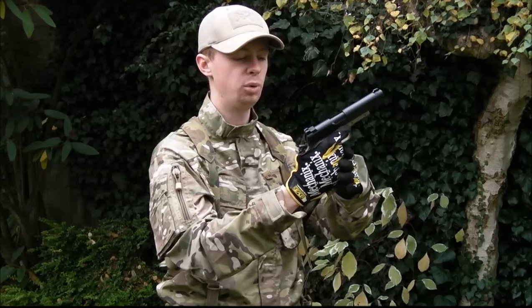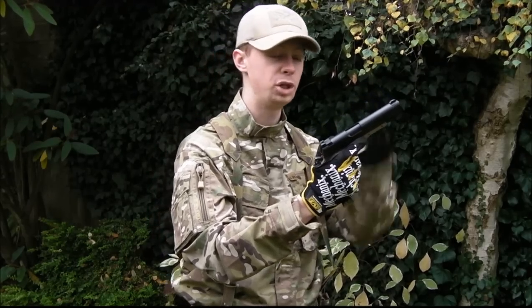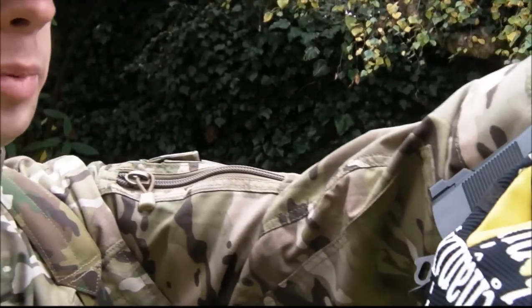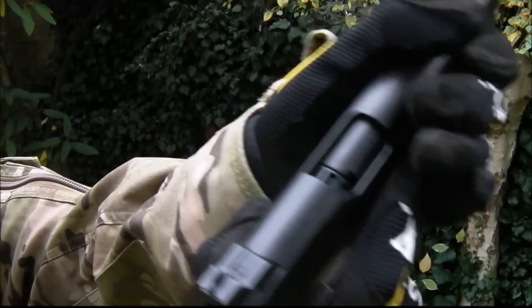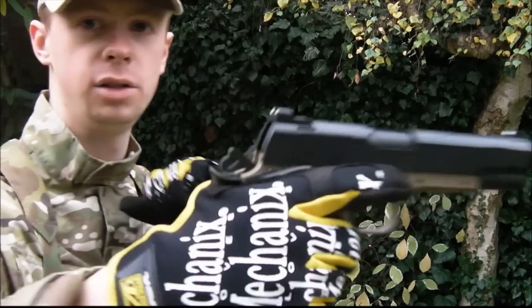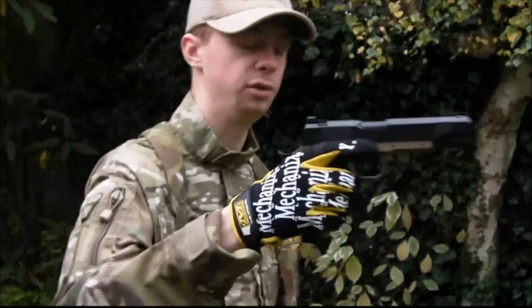At this point, if we're going to do the sort of chamber check, still up here, hand comes up, spin the weapon around so you can see it. Just a small press backwards — you're looking for something like that — and then just let it go. That's all good, nicely in battery, ready to fire.